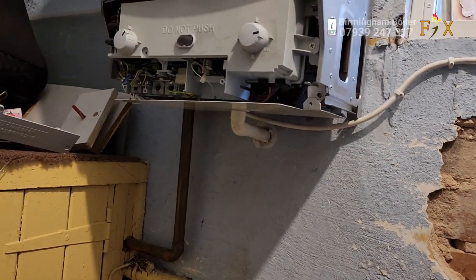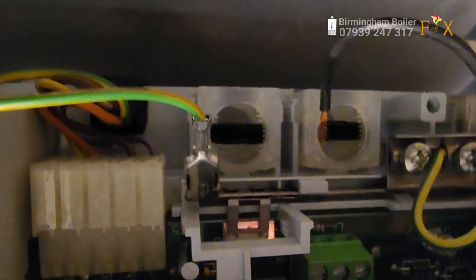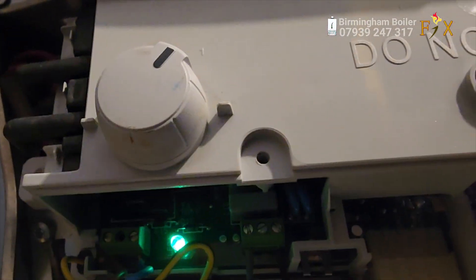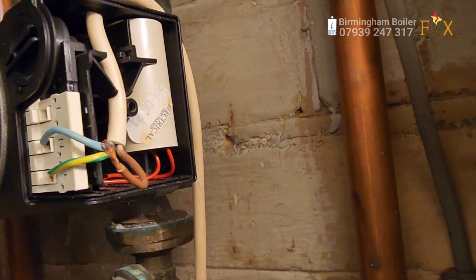The fuse is blown again and I had the fan disconnected and the gas valve disconnected and it's still blown the fuse. At this stage the customer thinks I haven't got a clue what I'm doing. But I've disconnected this gray wire - that's the power to the pump - and I'm going to test it out now. As you can see the green light is on, that means the burner's fired up, but the pump is disconnected. So it's the pump that was blowing the fuse, so I'm going to go and buy a new pump.